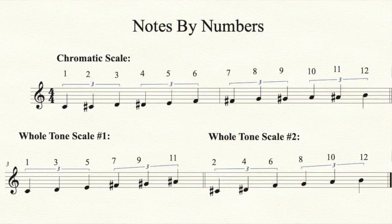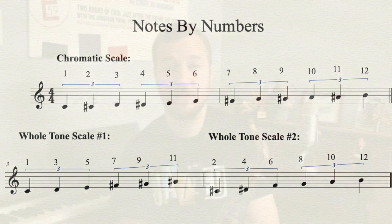Today we're going to talk about the whole tone scale. The whole tone scale is built evenly in whole steps, dividing one octave evenly into six parts. If you were to take the chromatic scale and list the notes in order from one to twelve, one whole tone scale would be the odd numbers and the other whole tone scale would be the even numbers. So there are actually only two whole tone scales, which gives you a lot of mileage out of each one.